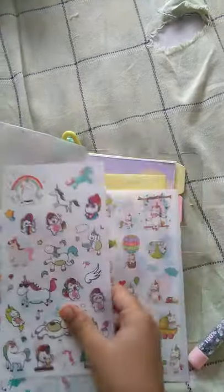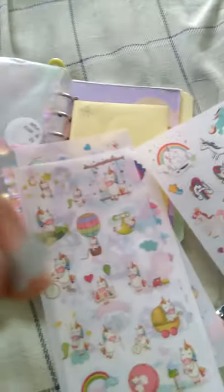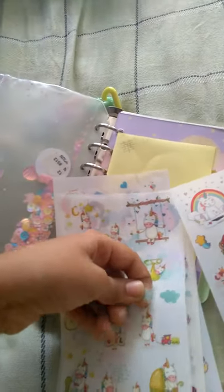This binder also includes stickers — six types. There will be six stickers and they are good quality. These stickers are made of a transparent material, so even if we stick them anywhere it will look good and clear to see. I'll put it back — there is good quality in these stickers.